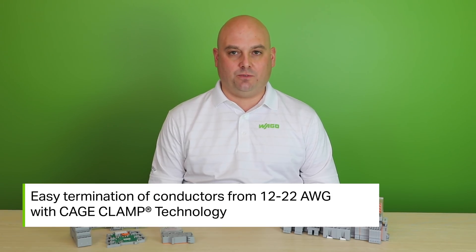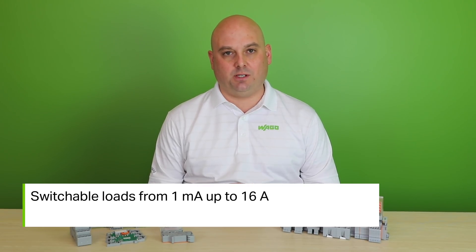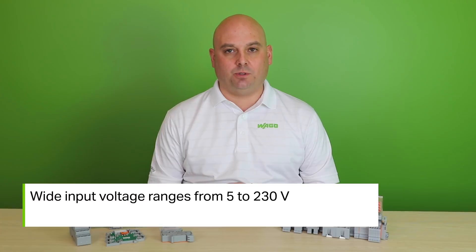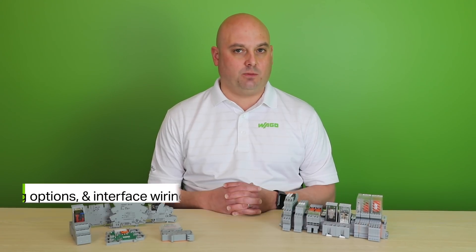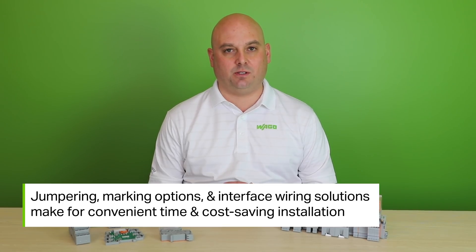Our relay and optocoupler modules have many advanced features that include easy termination of conductors from 12 to 22 gauge with cage clamp technology, switchable loads from 1 milliamp up to 16 amps, wide input voltage range from 5 to 230 volts, jump ring, marking options, and interface wiring solutions to make for convenient time and cost saving installation.